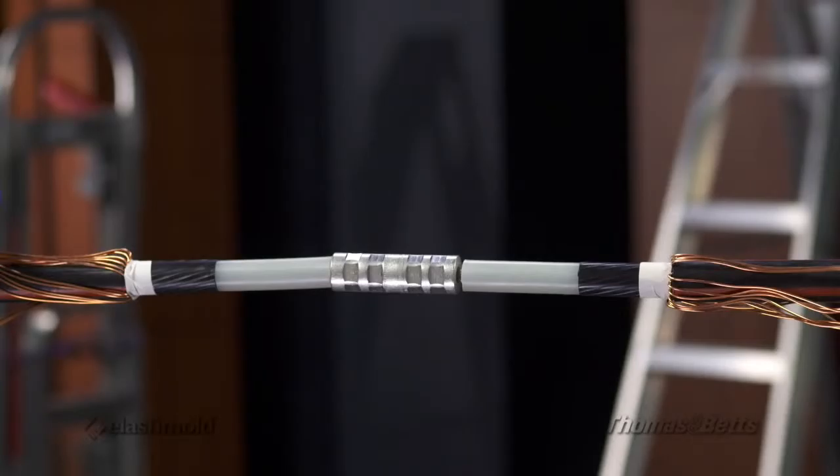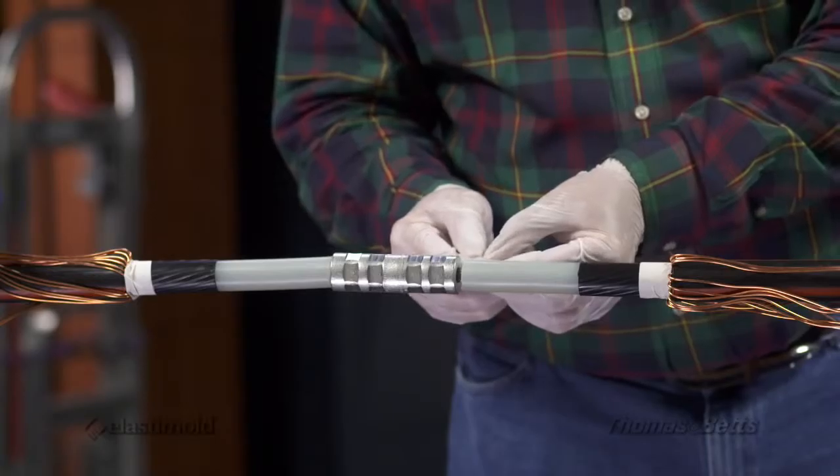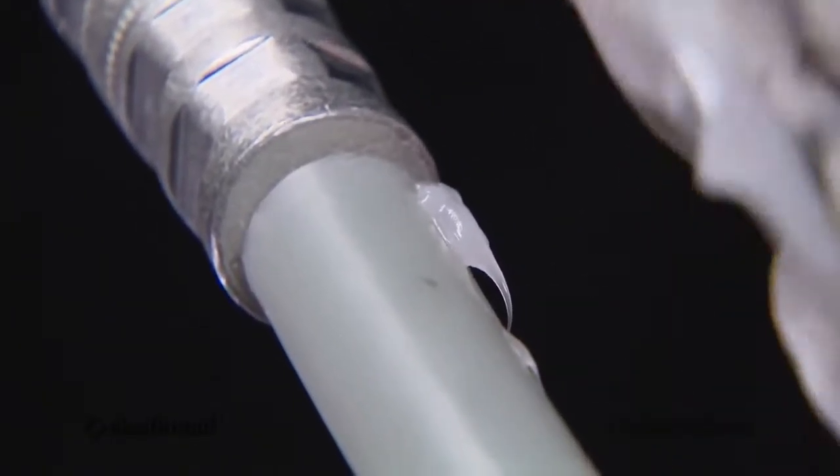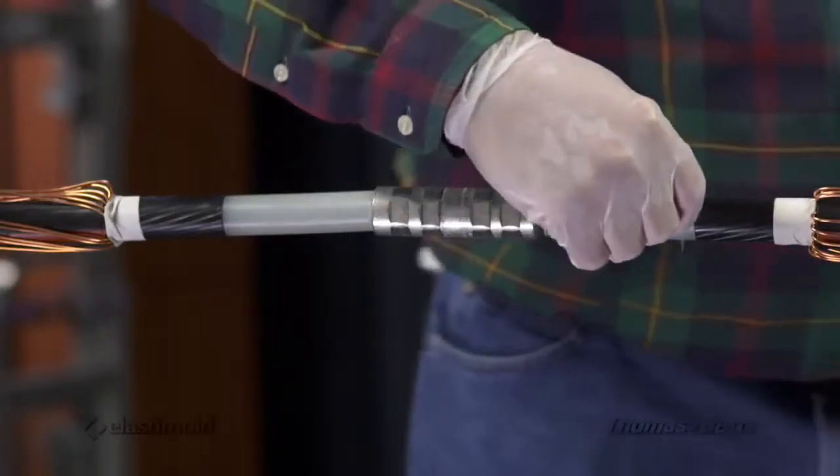Clean cables with approved cable cleaner where indicated. Always spray the cleaner on the wipe, never on the cable itself. Lubricate in the direction of arrows to provide a build-up or ramp of lubricant at the edge of the insulation shield.